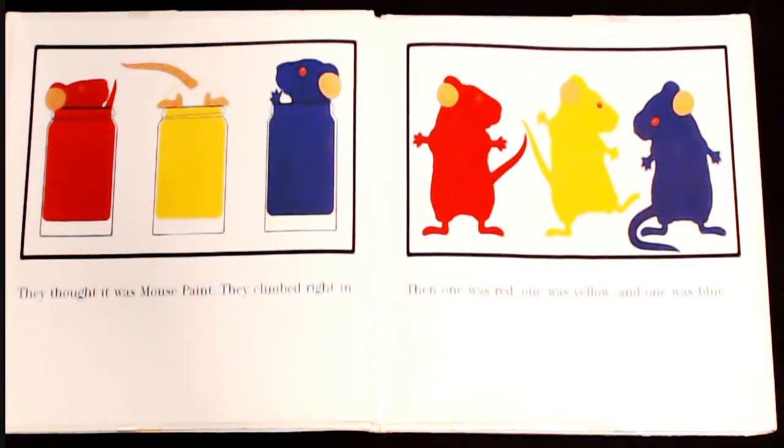They thought it was mouse paint. They climbed right in. Then one was red, one was yellow, and one was blue.